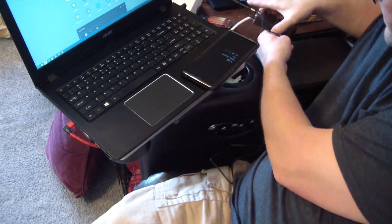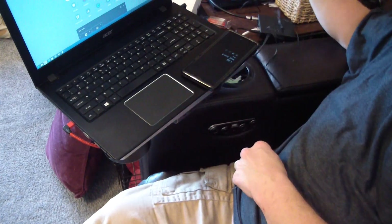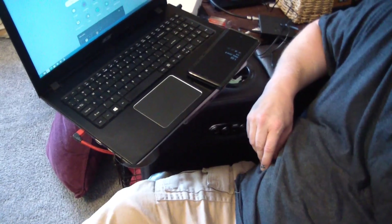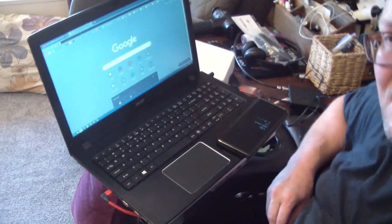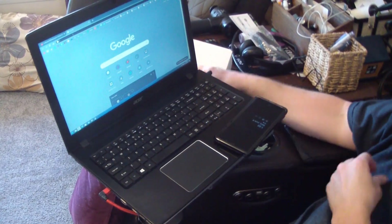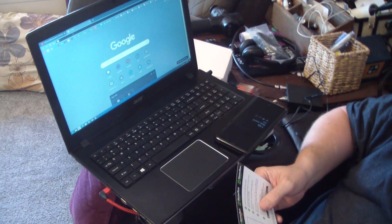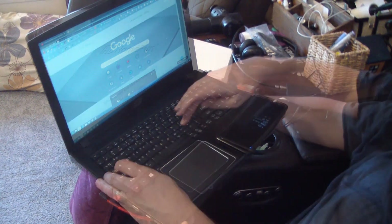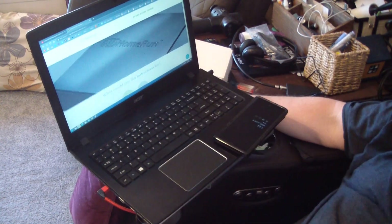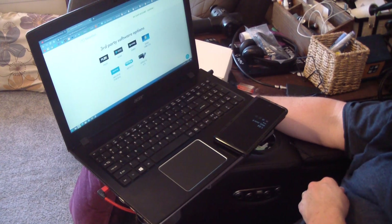And then look at that. Then you go to my.hdhomerun.com. So there we go — we've got the instructions, it shows which device, and here's the third-party software that it works with.